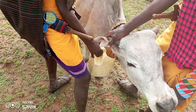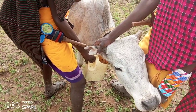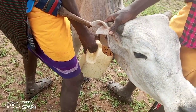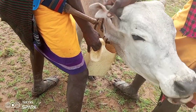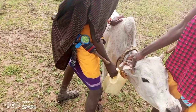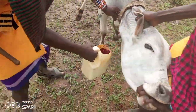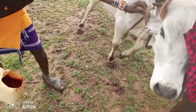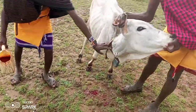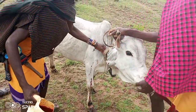Through this process the cow cannot die — it's just a way to get some blood which is very healthy and keeps them healthy. If the blood is enough, they just untie the rope and then it will stop bleeding.